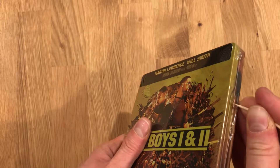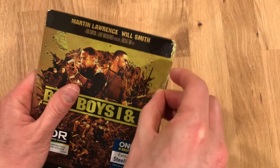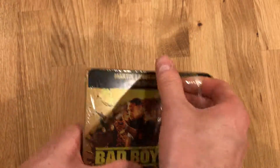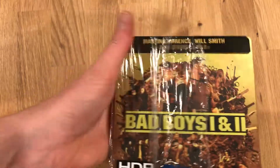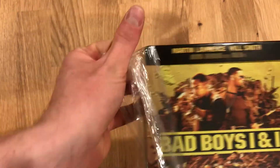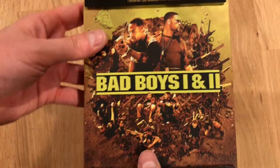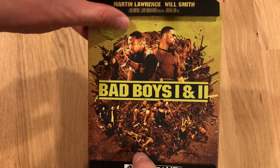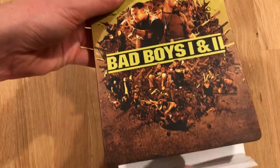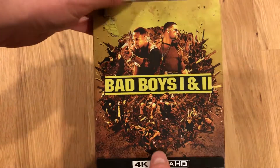I'd be lying if I didn't say this is the most excited I've been for a release this year, probably up until 2001 that comes out in October. Huge fan of these movies, can't wait to see it in 4K. I have the plastic wrap off and here's what's on the inside — you can see the wrap is on both sides of the case.